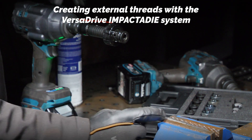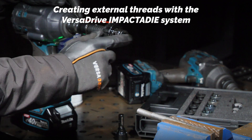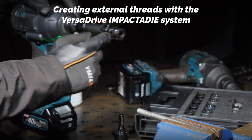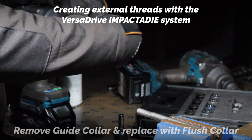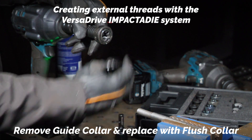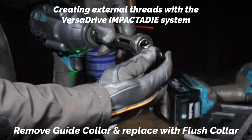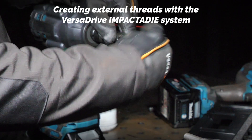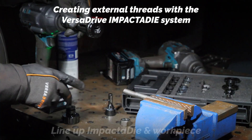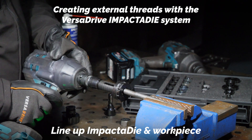We can only get so close up to the end of the fastener before we come into the space zone of this guide collar. So what we can now do is replace that with what we call the flush collar. We're going to line up the recess in the collar with the locating lug — again that can spin freely — and that's going to allow us to thread the rest of the section.